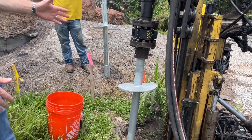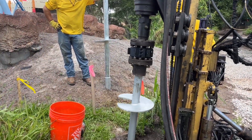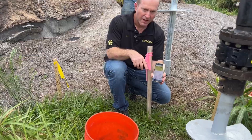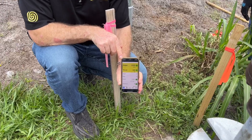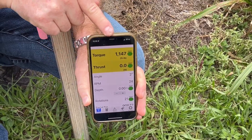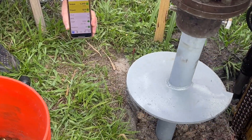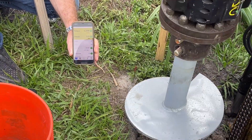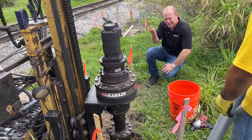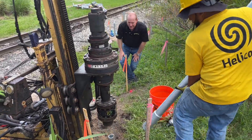The straight mast gives you good control on the helical to advance it nice and straight as it goes down. You can see the torque reading as it's being installed. They're now popping out the bolts, pulling the head up, and putting in a new four-foot extension section into the flight.